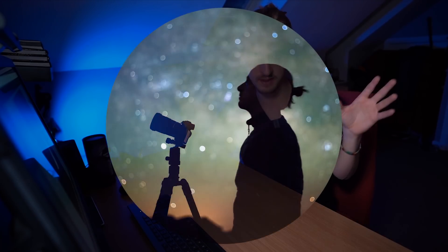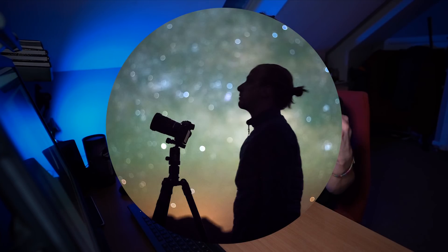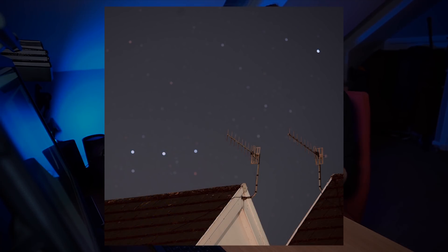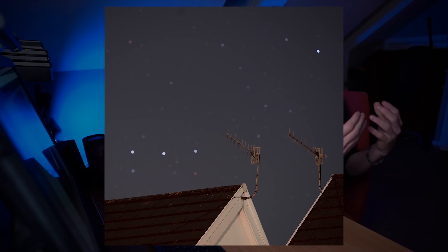Number seven is bokeh stars — basically having a foreground subject with out-of-focus stars in the background. There are great examples in the hashtag right now, like Ellis Wood's shot of Ursa Major with a garden feature, and Starlight Captures' monocular setup with stars blown out in the background. The way to do this is to have a close foreground subject; it also helps to have a longer focal length like 35mm, 50mm, or even a 135mm f/2. Just make sure to focus on the close foreground subject so your stars turn into bokeh balls.